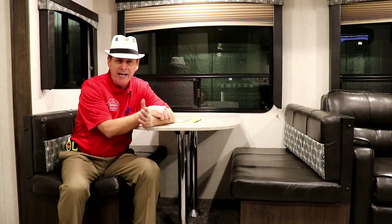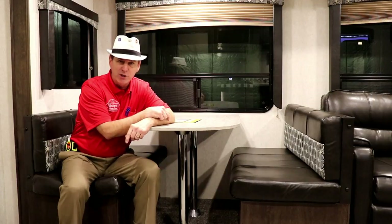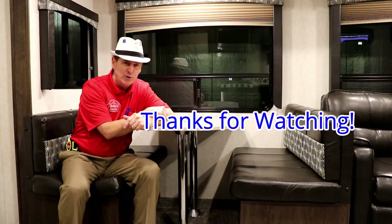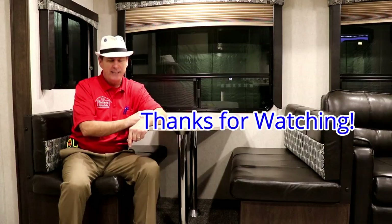If there's a particular RV you'd like me to preview, or a topic you'd like me to cover, by all means get in touch. I have Sunday evening vlogs, how-to videos, and product recommendations. I appreciate you watching and we'll be back at you again soon — take care.